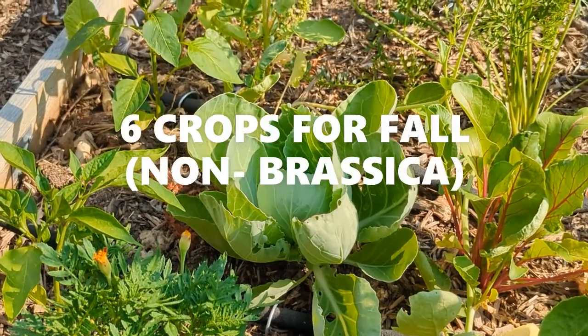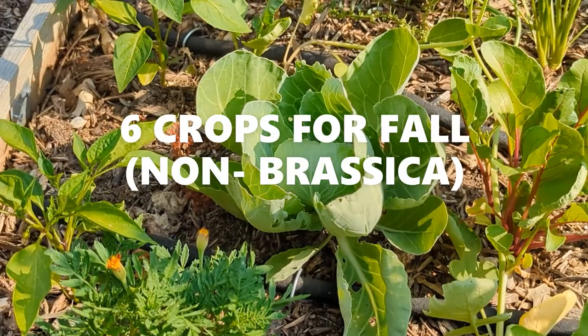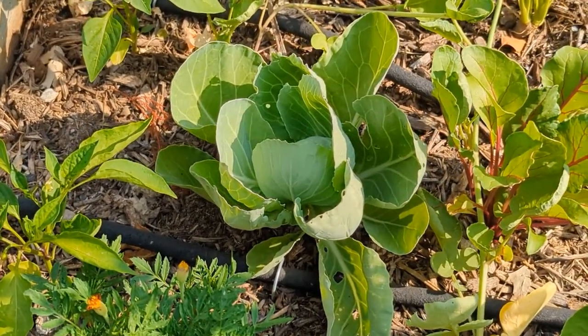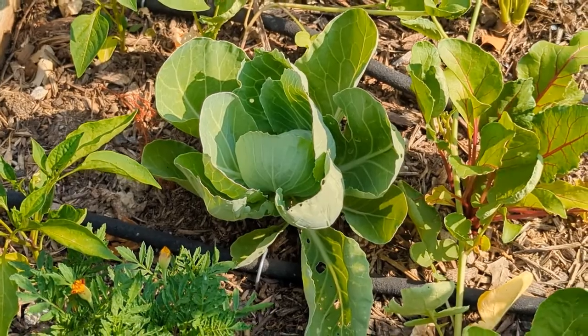Also, Brassica is not the only thing to grow in a fall garden. You can click this video to see the list of other plants that you can easily start from now to mid-August for a wonderful fall garden.